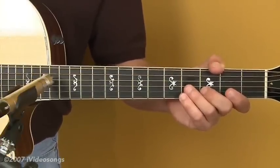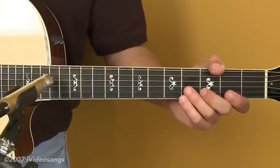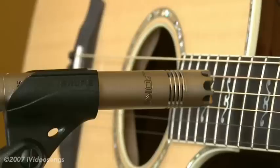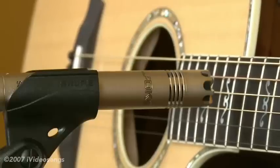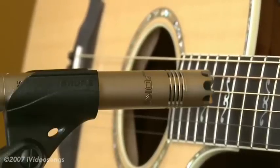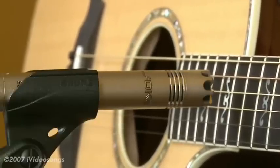Condenser microphones come in two varieties: large diaphragm condensers, which look sort of like vocal mics — which is what they are — and small diaphragm condensers, which is what I've got here. A single small diaphragm condenser mic can run anywhere from $200 and up, usually. You pretty much get what you pay for with them — you'll probably notice the difference as you get more and more high-end.